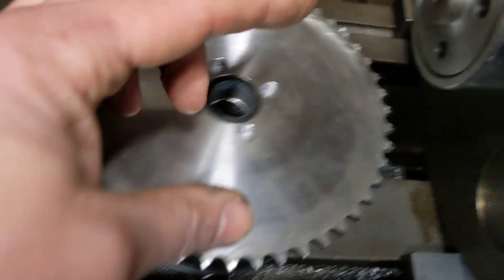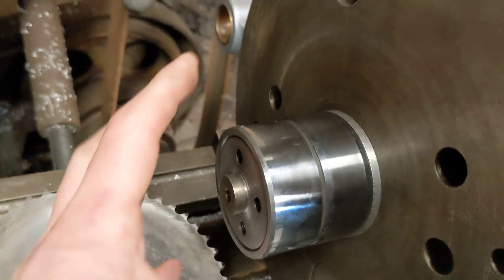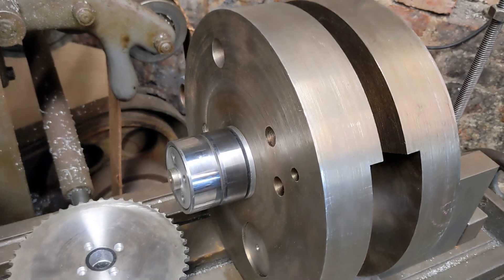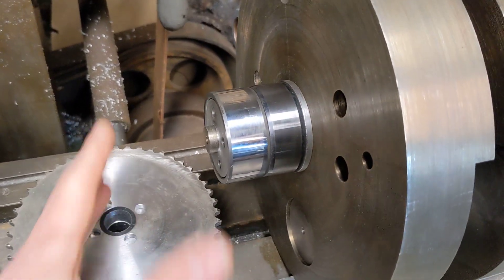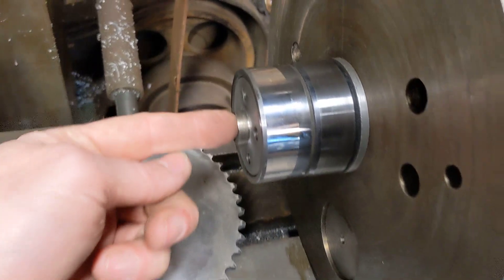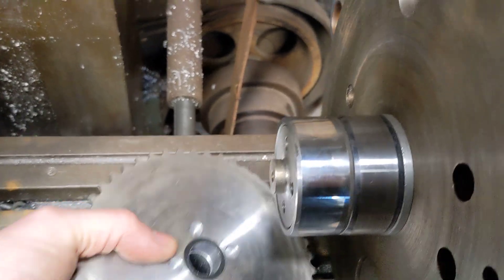It's got four holes drilled into it that line up with the four holes on the end of the crankshaft — the actual crankshaft that's going to go in the engine, not the mandrel dummy crankshaft that's in the cases in the bike. And this whole assembly is a nice fit for that spigot there, going into this hole here. There's been a fair bit of care taken.